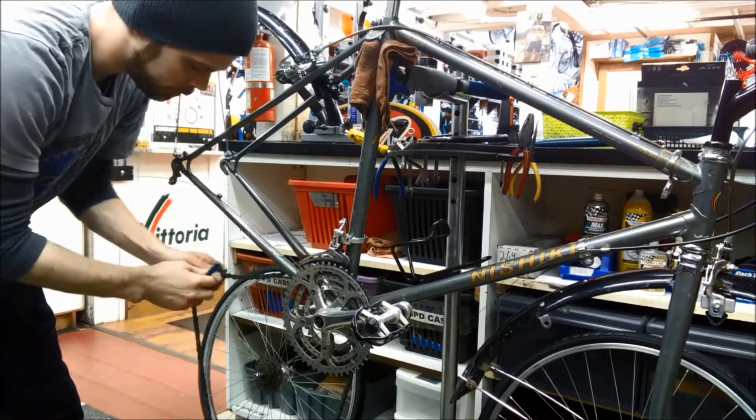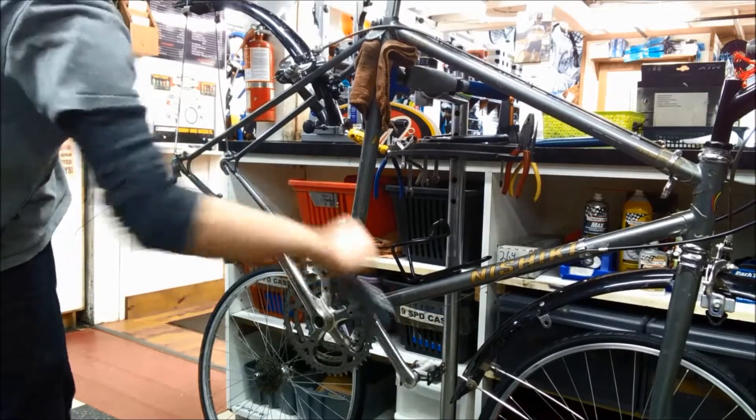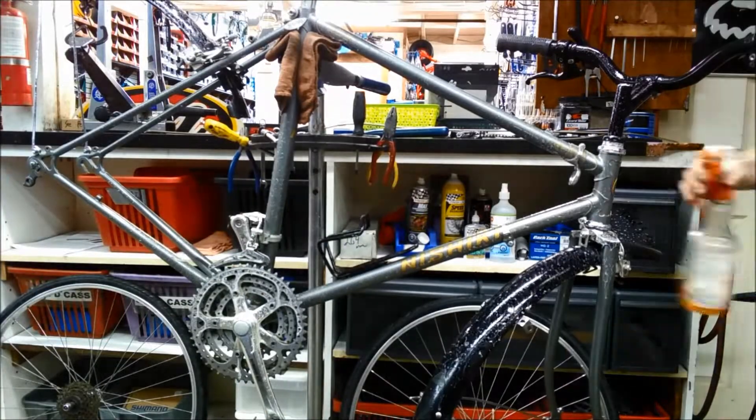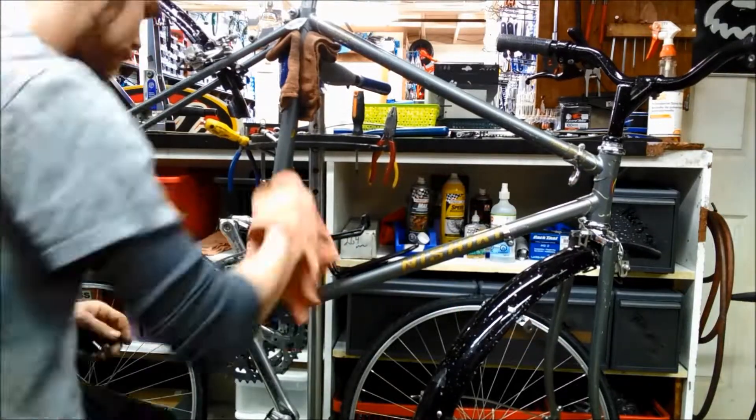Once I have the chain and wheels off the bike, I'm going to give it all a good cleaning. This isn't just so I have a chance to inspect for damage I wouldn't otherwise see, but it's also just good maintenance. Clean bikes last longer. It's just how it is.